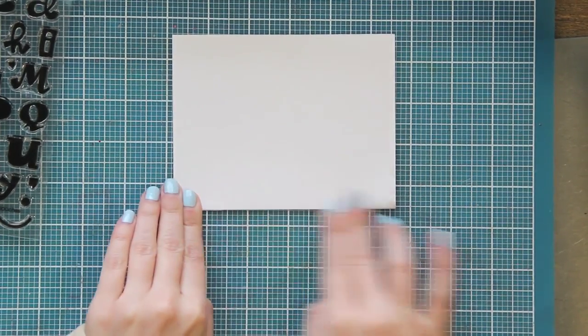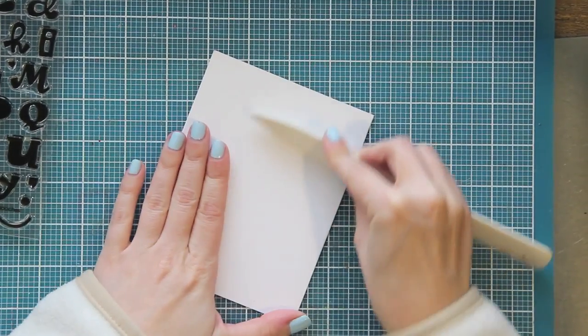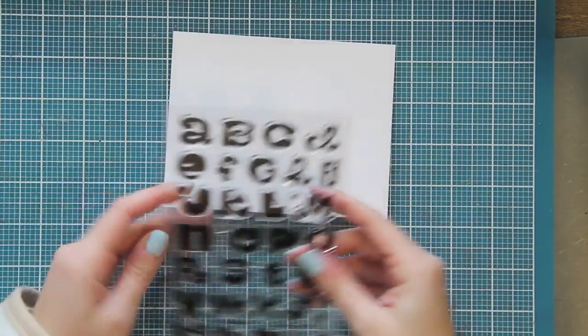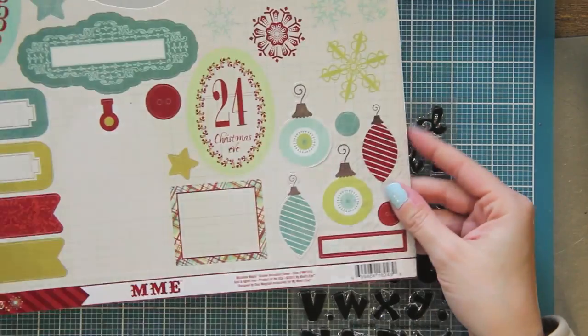I'm just folding a regular A2 sized piece of cardstock using my bone folder to make a nice crisp fold. So it's four and a quarter by five inches wide and you can see the stamps that I'm using.